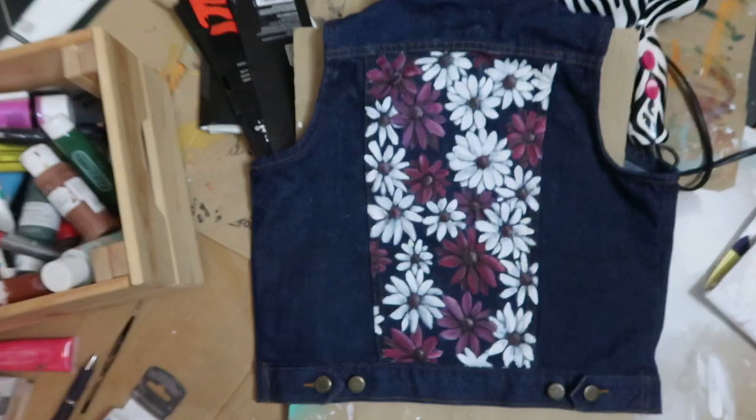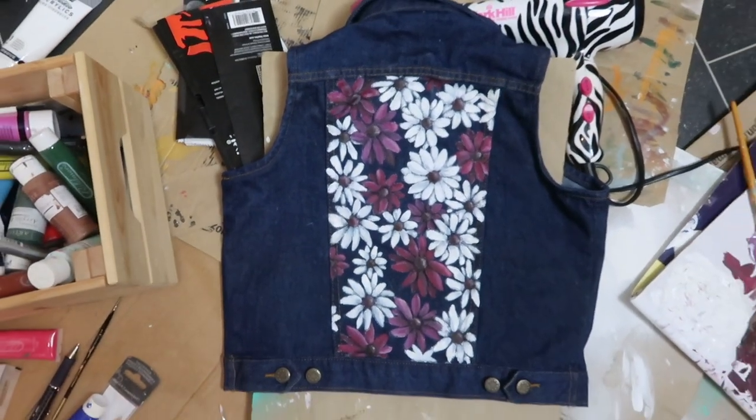The denim jacket is finished and I really like how it came out. It's a bit different from what I originally wanted — I planned for more colourful flowers in different pinks and purples, but I decided to stick with two shades of pink and white flowers. I didn't want it to be too colourful so it would match with more people's wardrobes, and I think it's definitely a bit more wearable with more white in it. I'm really happy with how it looks.